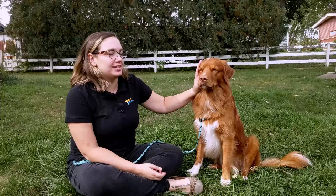Hi guys, my name is Alex Ritz. I'm a certified professional dog trainer with the CCPDT. This is one of my dogs, Wendy, and today we're going to talk to you a little bit about martingale collars.